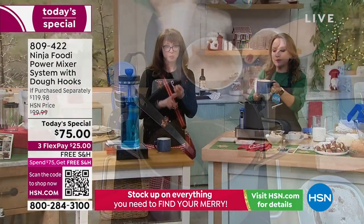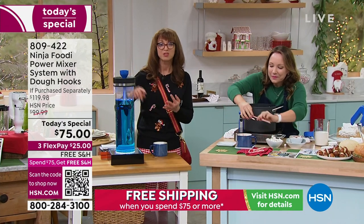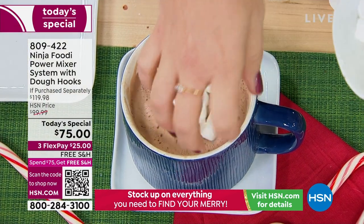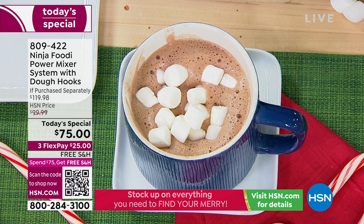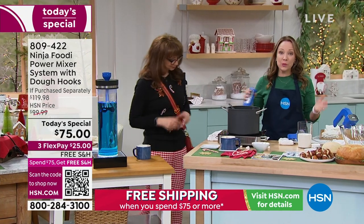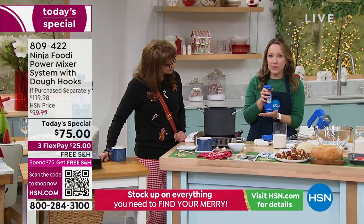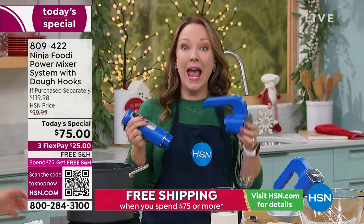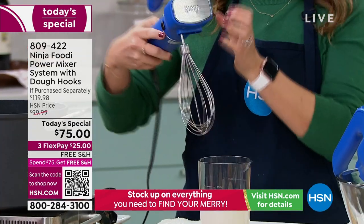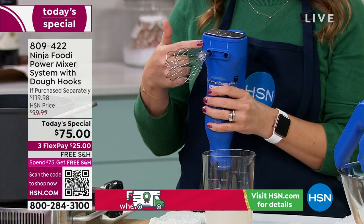To put it in perspective: this is an immersion blender, it's a smoothie maker, you can do cocktails, brownies, soups, purees, cheese balls, homemade baby food, homemade pet food, meatloafs — everything in between. Plus you can switch easily back and forth between the two, because you are getting two appliances in one. You get the 750-watt power base, plus a hand mixer and an immersion blender. I'm just going to snap this onto the hand mixer — you hear it click. There are little arrows that line up, and even on the other side there are pictures telling you which side to put the whisk on. Really foolproof.